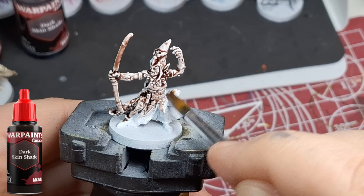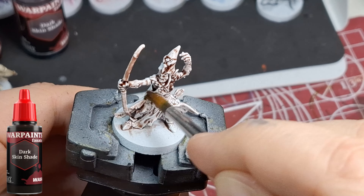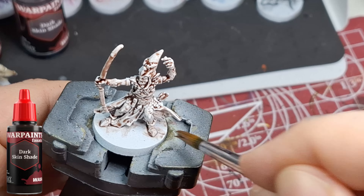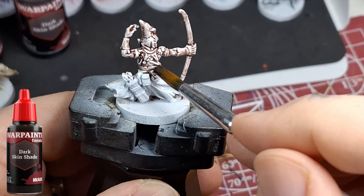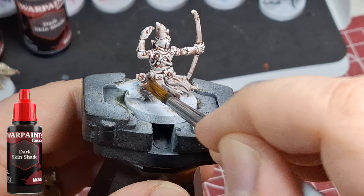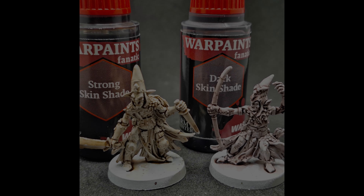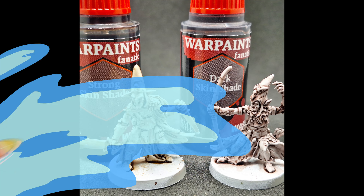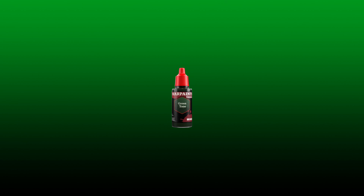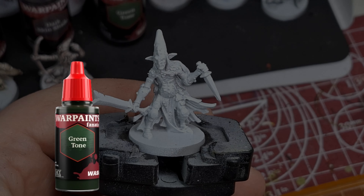Now the dark skin shade — it's very dark. I like this one a little more for its consistency, how it applies and covers. It's not as brown — it's got a little more darkness to it. The strong skin shade has a little more orange to it as you can see, while the dark skin shade does a really good job. The dark skin shade had about two drops left.